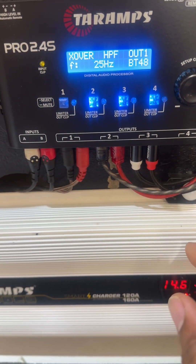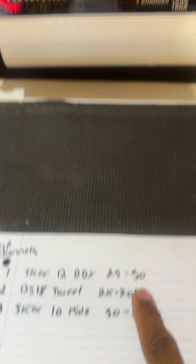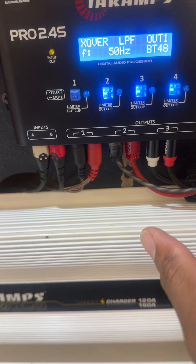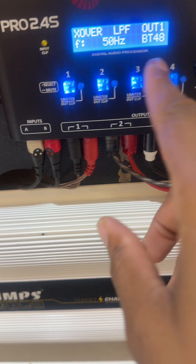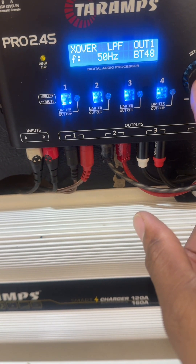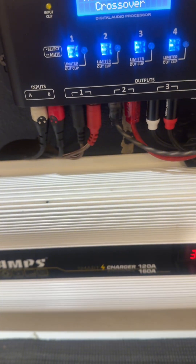Press it again, then press it again — now we're back at high pass frequency. Turn it to low pass frequency. As a reminder, mine is 50 hertz, and I already have mine set at 50 hertz. Make sure this portion is also set to BT48. Then press and hold — now you're back at the crossover menu and that channel is set.